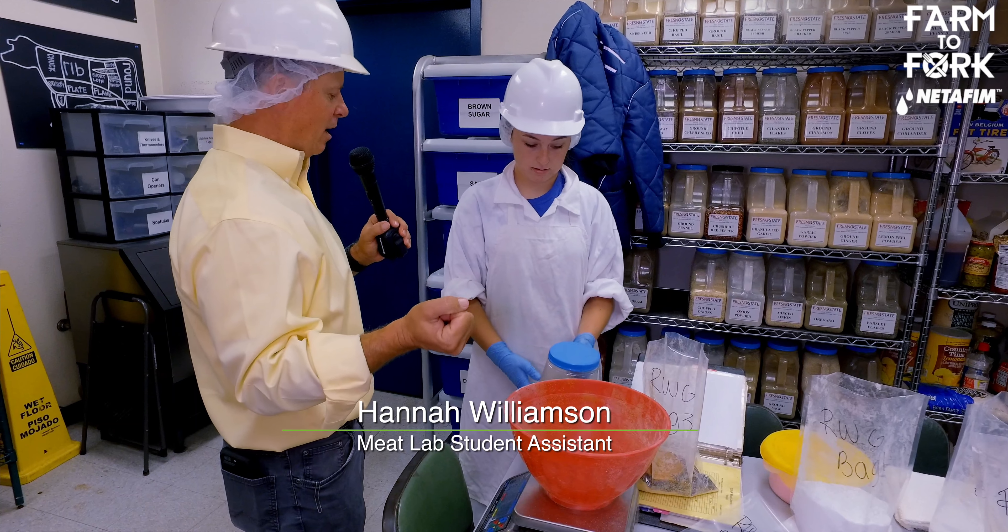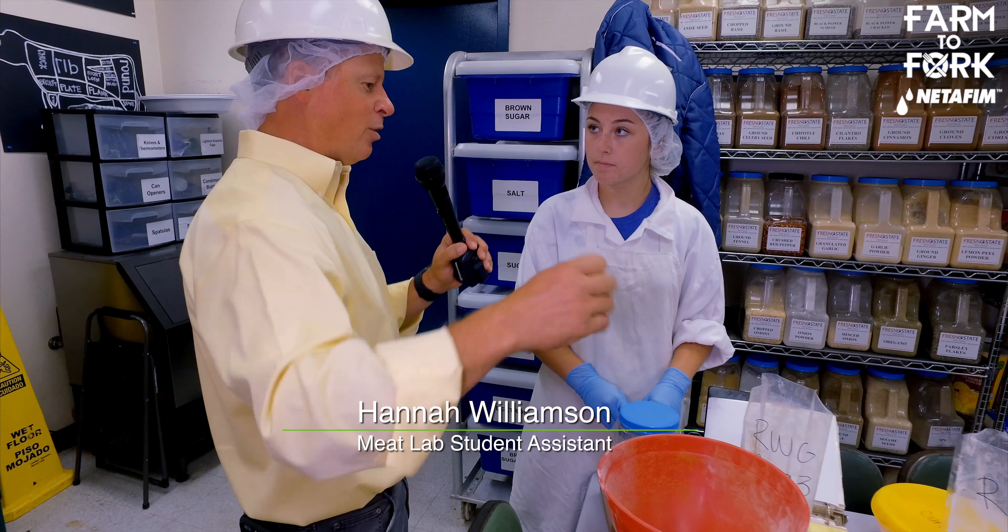We have mace and black pepper and nutmeg and stuff like that for our red wine and garlic. With your experience in the program, a lot of these recipes have come out of other students like yourself who decided to throw a few more things in, and then you get to try it out, taste the flavor, and create your own.